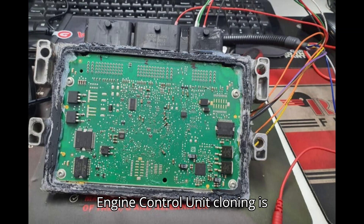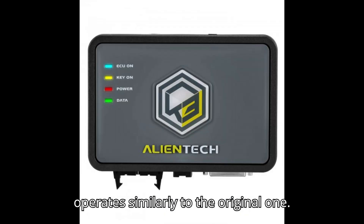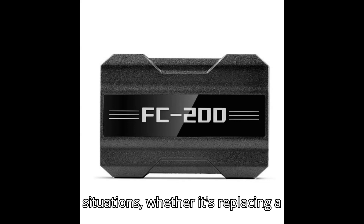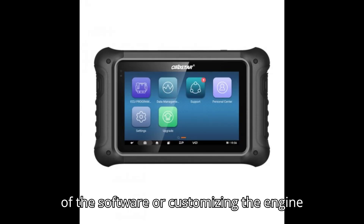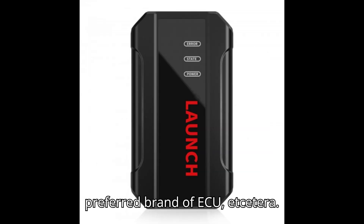ECU, or Engine Control Unit, cloning is simply transferring the ECU file from one ECU to another, so that the new ECU operates similarly to the original one. It can be a useful tool for vehicle owners and mechanics in certain situations — whether it's replacing a damaged ECU, upgrading to a newer version of the software, customizing the engine management system, saving cost, or using a preferred brand of ECU.